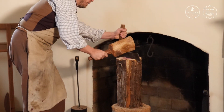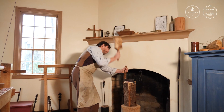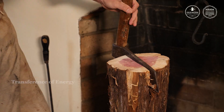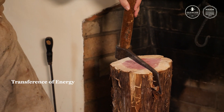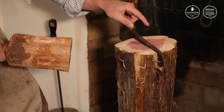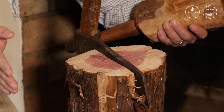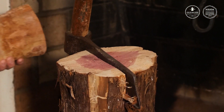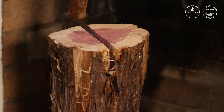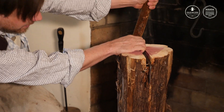I'm slowly driving that wedge into the wood, and the wedge is forcing those two pieces of wood apart. The energy has been transferred from the maul into the fro, and as the fatter side of the wedge is forced into the wood, that energy is forcing the wood apart and running a crack all the way down. I can drive it just a little bit further and then use the handle of the fro as a lever to leverage those two pieces apart.